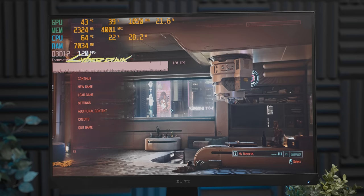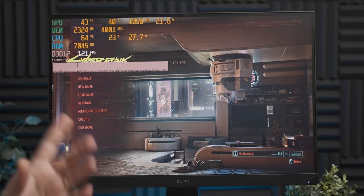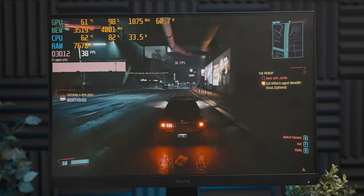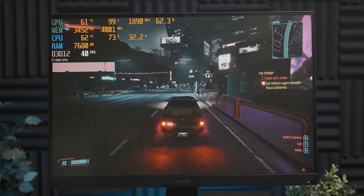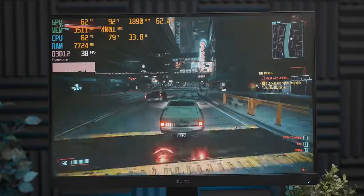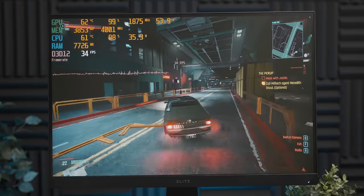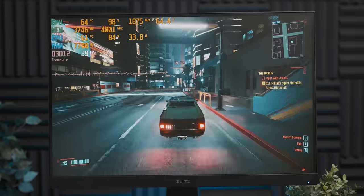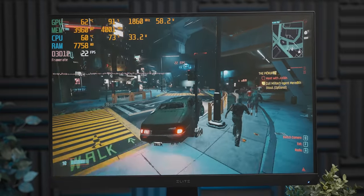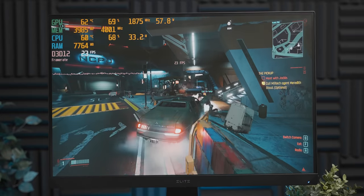Cyberpunk — let's see if it works. It's at 1080p low settings. It's not going great, but in all honesty it's better than I was expecting. And the big stutters are back — that's not ideal.